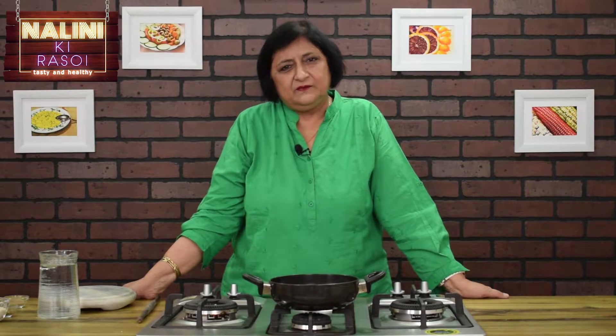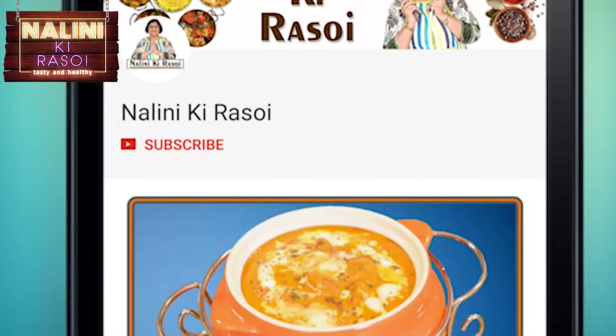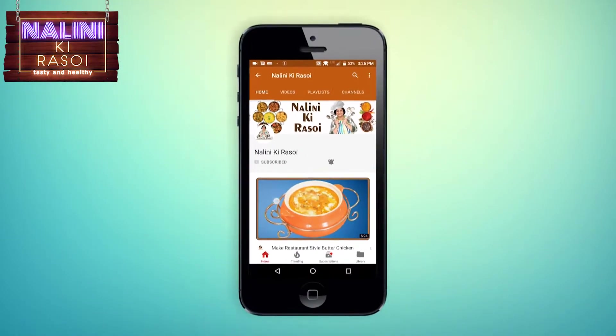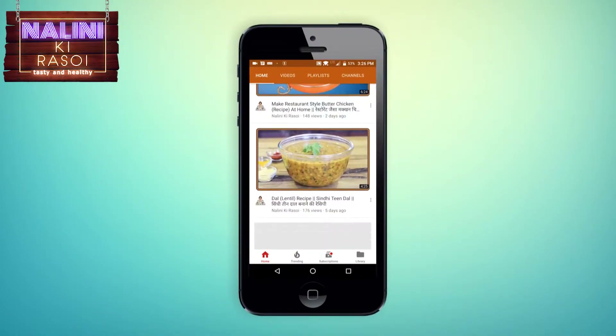Hello friends, welcome to Nalini ki Rasui. Today I am going to make famous nacho chips. Please don't forget to click the subscribe and bell icon button so that you get instant notification of all my upcoming and new recipes.